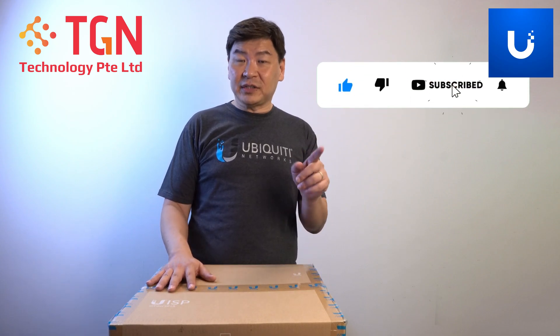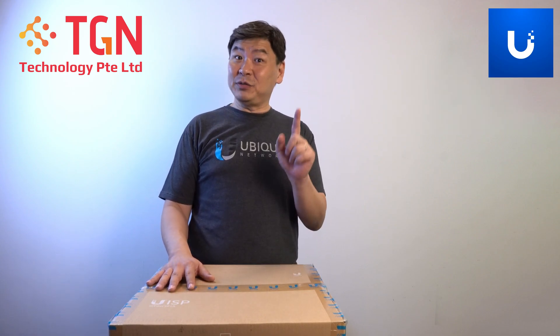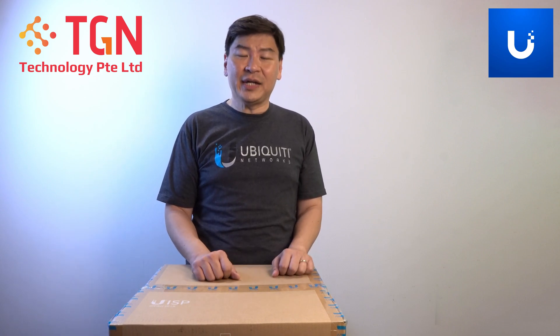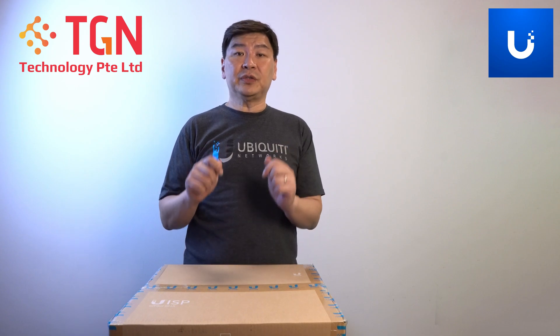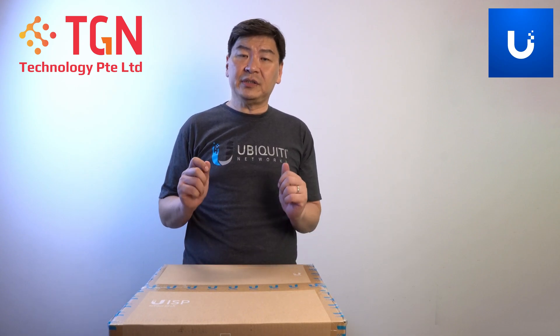If you like my channel, remember to subscribe, and if you like the video, remember to click like. Everything little bit counts. If you have any remarks or any comments, please feel free to fill them in. We will try our best to reply you, and if you have any questions, do let us know.